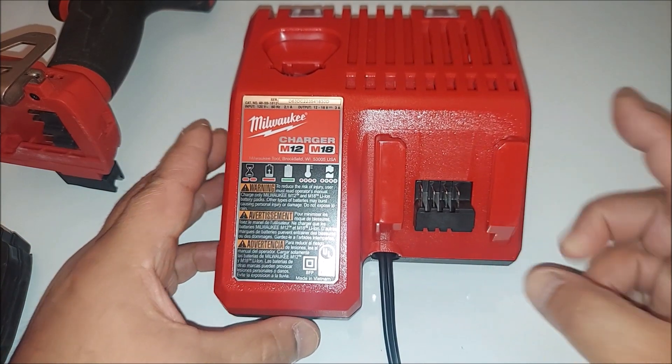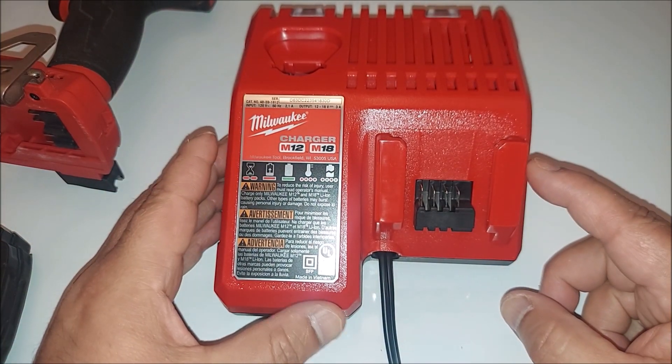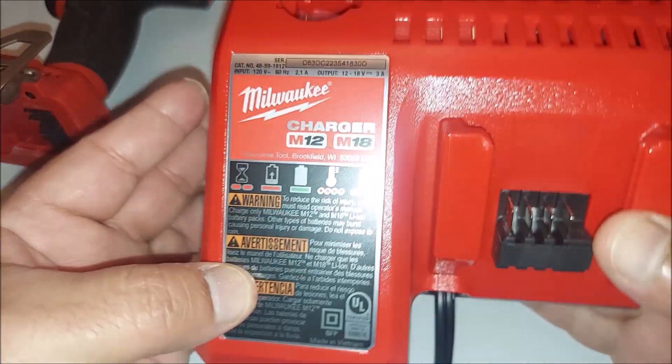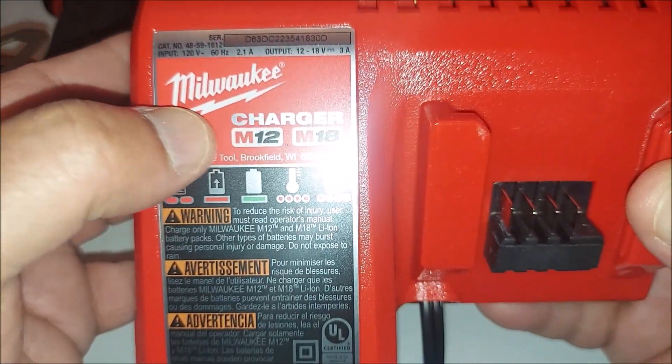So finally I purchased the charger, which is right here. I bought this on Amazon — it's a great price: $25.25 right now for this charger, as you can see, M12 and M18 lithium-ion battery charger.